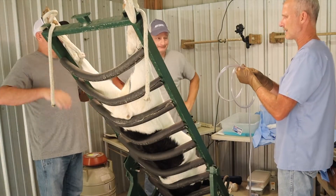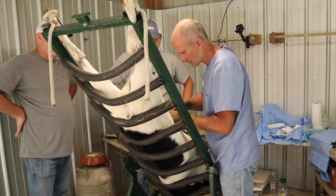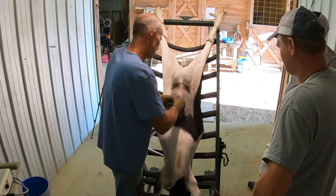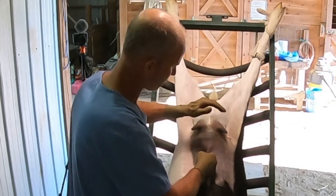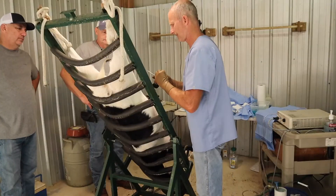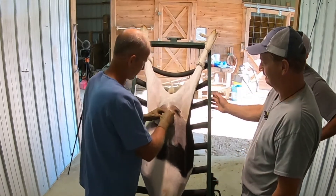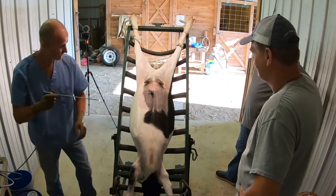We'll use CO2 so that we can expand and push things away from where we're working. We'll insert this Veress needle — here's the abdomen. Once we get into the abdomen, we can insufflate. It's blunt, and then we can open it up. We like to get some distension there so we can see what's going on. Next we put a trocar in — pop through. Time to have our look and see what kind of shape things are in.